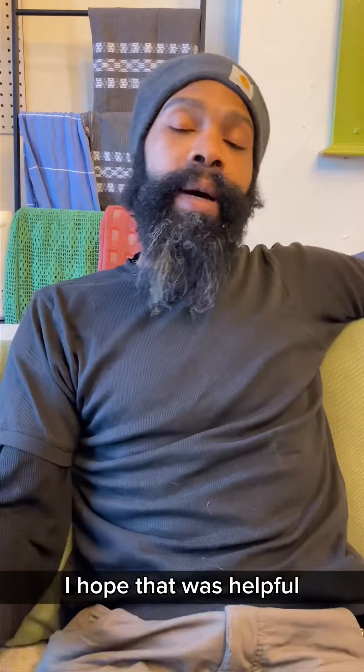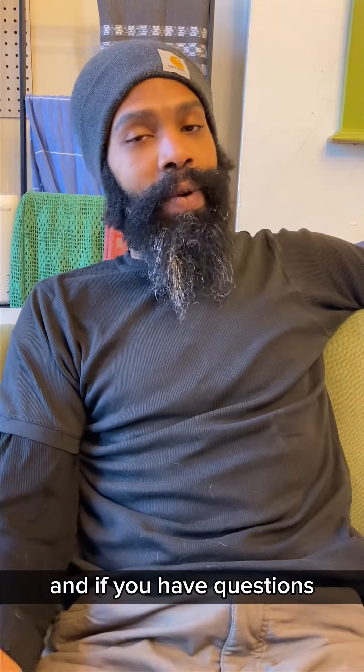I hope that was helpful — out here trying to save some lives, avoid some very nasty situations. If you have questions, holla at your boy. This is Kim Tharp.